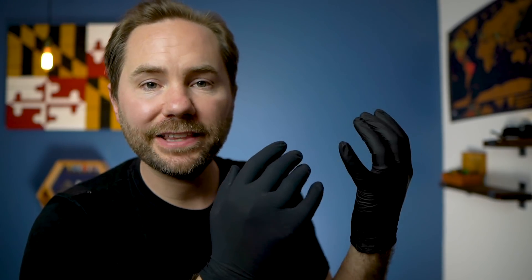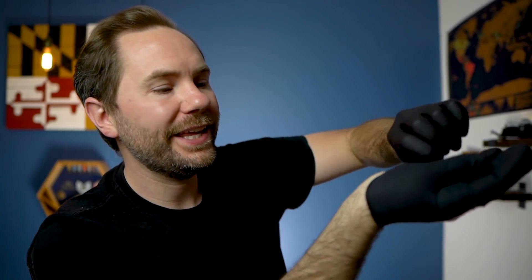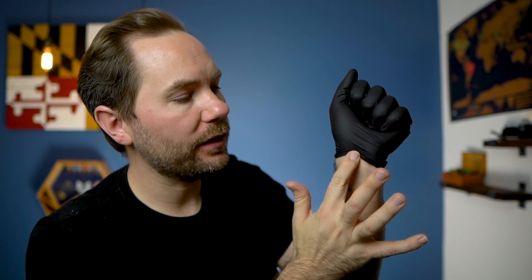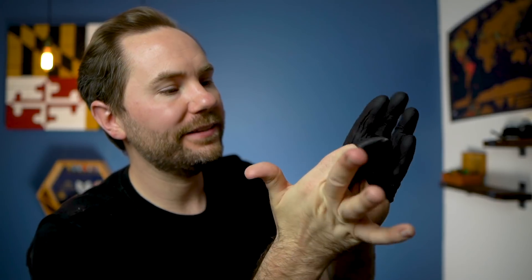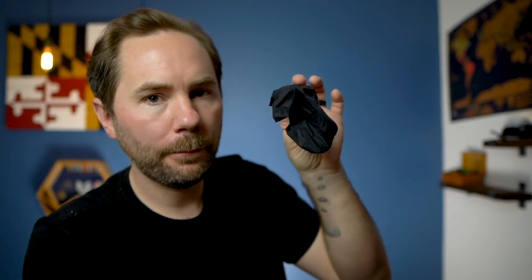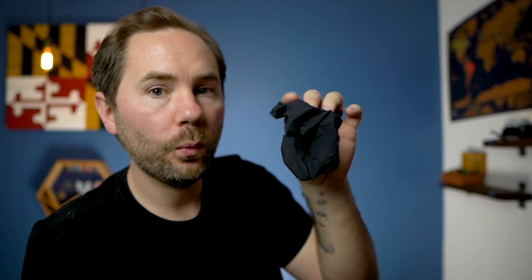Wearing gloves in public places is a very effective method of staying healthy, but they only work if you know how to properly take them off. The proper way to remove a glove is to first pinch it down at the wrist and start pulling it inside out. Then wad your old glove up in the fist of your still-gloved hand. With your clean hand, go underneath the gloved hand and start pulling it inside out as well. Now you've got both gloves inside out, one inside the other. Remember: skin on skin and glove on glove.